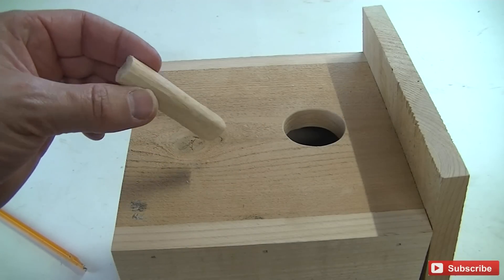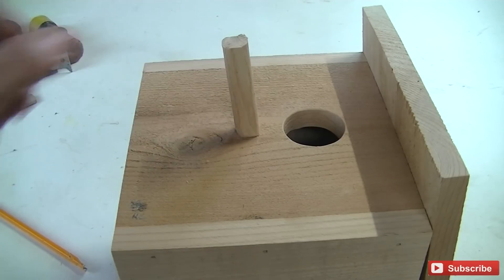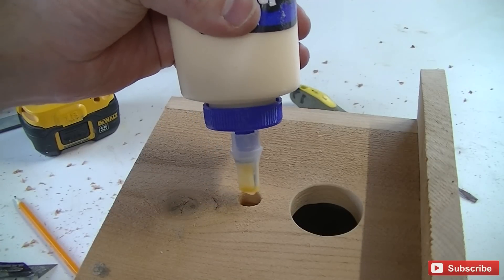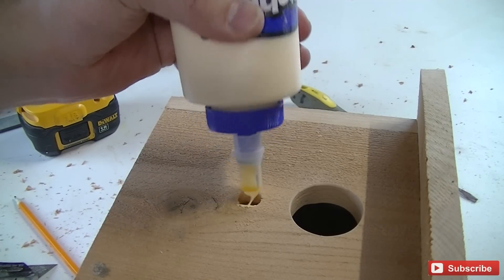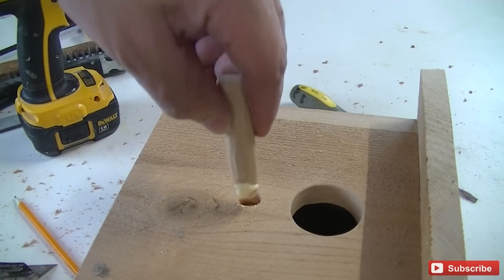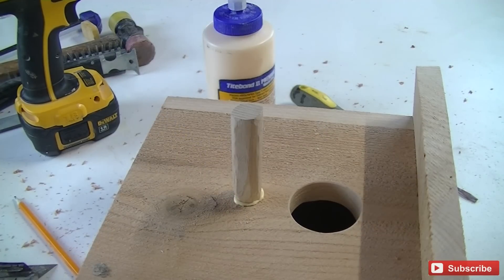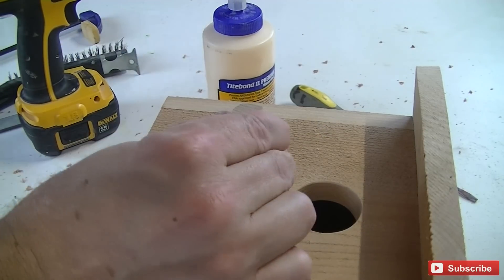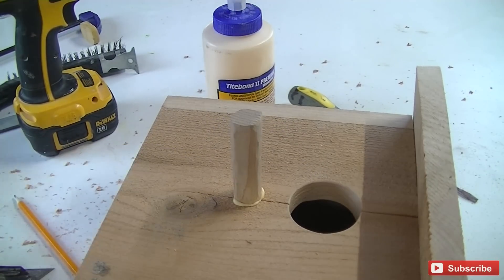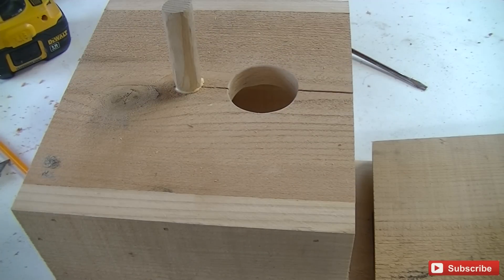Since I didn't have any 5/8 dowels, I went ahead and just cut a piece and rounded it over. So now I'm going to go ahead and drill a hole and put it in here. Careful — don't pound it in there too hard or it'll split it. I'll go ahead and just throw a little bit of glue in there and clamp that up and it'll be fine.